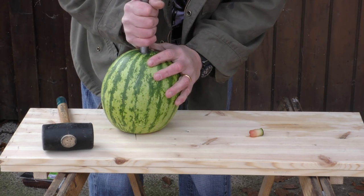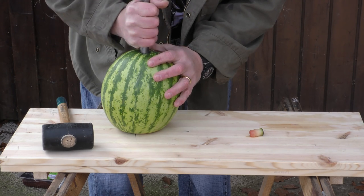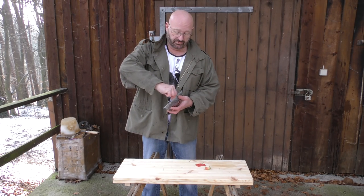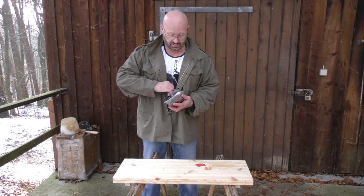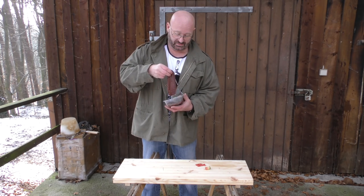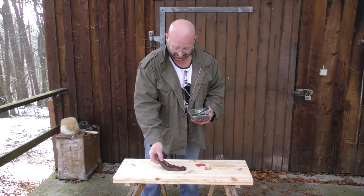Now we turn this carefully. Now comes the liver. We open the piece — nice and slippery. That smell.